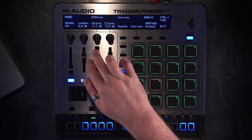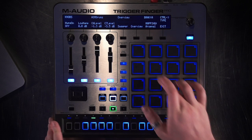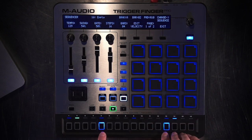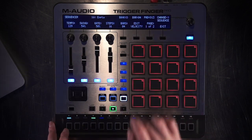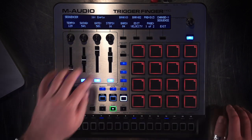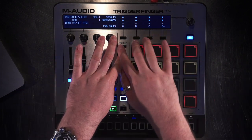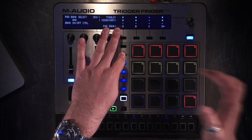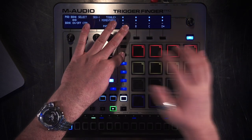I've also assigned to these knobs a cutoff for part A and the pitch for part A. I'm going to add a couple more things to this beat — I'll add a snare and a little vocal sample. Now that I have my beat going, one of the cool performance features is I can use the top four pads to either momentarily mute a part or toggle mute the part, so you can start having some fun in your performance.